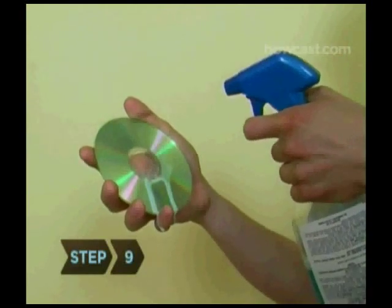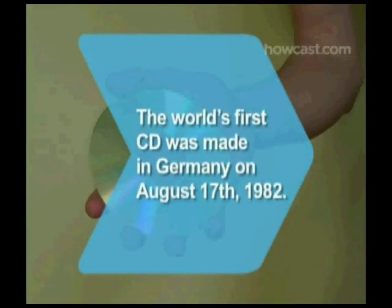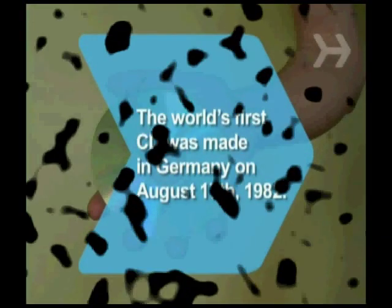Step 9: Remove smudges with a little window cleaner. Now your CD is good to go. Did you know? The world's first CD was made in Germany on August 17, 1982.